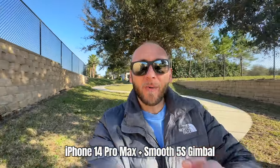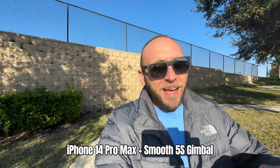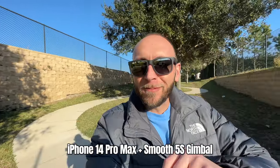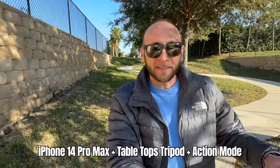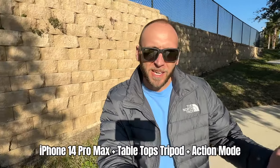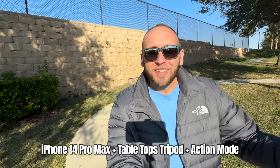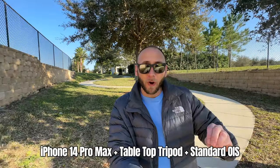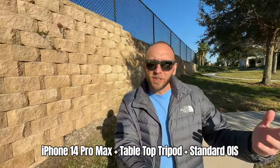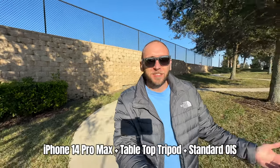Right now I'm recording on the Smooth 5S gimbal in 4K 30fps using the ultra wide on the iPhone 14 Pro Max — and I'll explain why that's important in a minute. The footage looks great and stable. Now switching to the cheap tabletop tripod and smartphone clip: Action Mode only allows you to shoot in 2.8K versus 4K when using the gimbal. So the resolution is higher with the gimbal, but for just stable footage this looks pretty good. And just for fun, this is what Action Mode turned off looks like — just regular stabilization — still shooting in 4K 30fps ultra wide, and it should still be really stable.